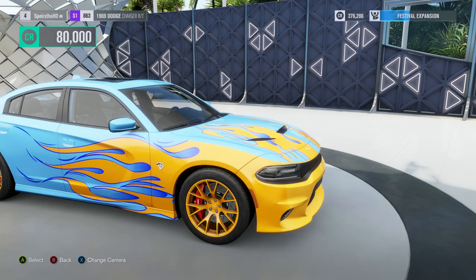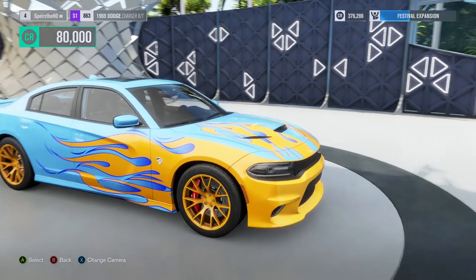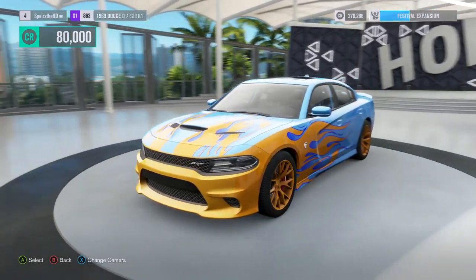Hey what's up guys, Spears here and welcome back to another episode of Forza Horizon 3. Today we're going to be customizing this Hellcat Charger. In the last episode we did a 1969 Charger RT and supercharged it and all that good stuff, made it badass.